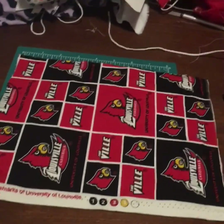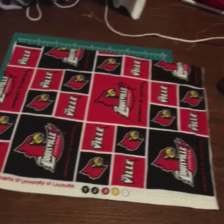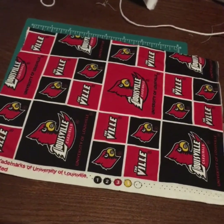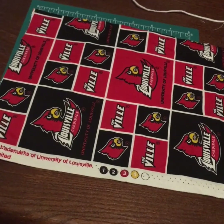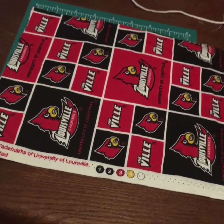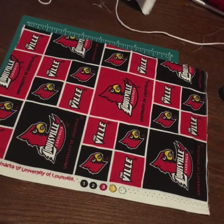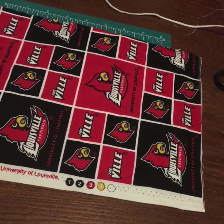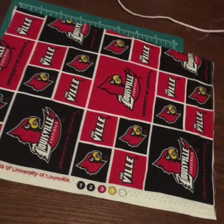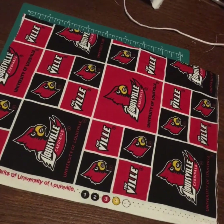Before we get into this, I want to show you: if you have material with a pattern on it, you do not want to cut it the incorrect way, because then if you make the mask, it will show up sideways. This is just an example of a piece of material I was working with — I wasn't paying too much attention and I cut it the wrong direction. I'm still going to use it, but I didn't want to use it in this instance.